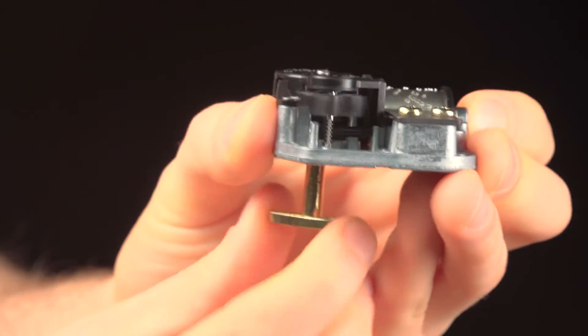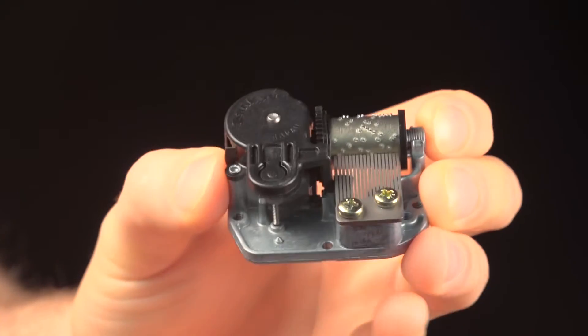Automated music boxes began as cumbersome sets of bells struck by hammers, but over the course of several hundred years, they've evolved into compact devices like this one. I'm sure you know how it works. Wind it up, and it plays a tune.